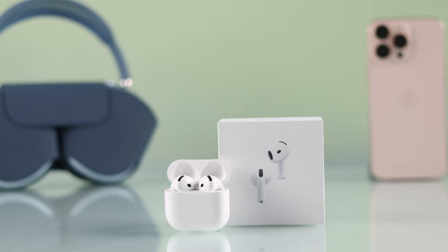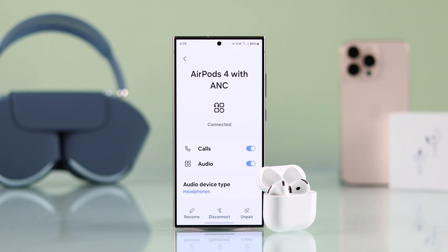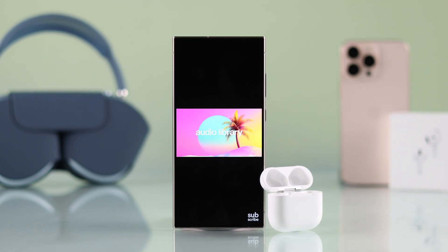This is the brand new AirPods 4 with ANC, and now I'm going to show you how you can pair or connect it to your Samsung or any other Android smartphone.